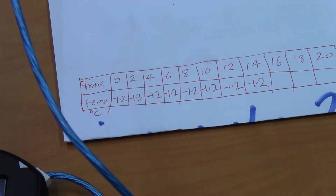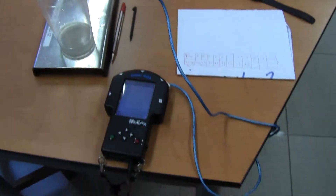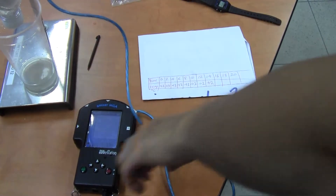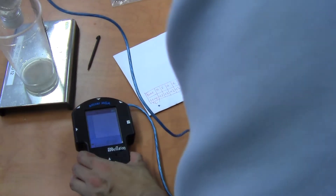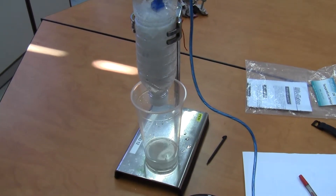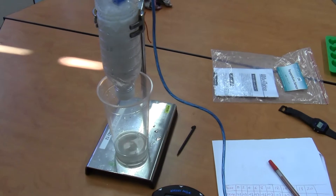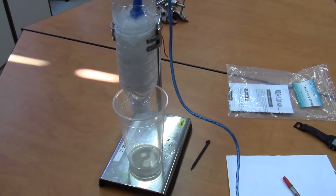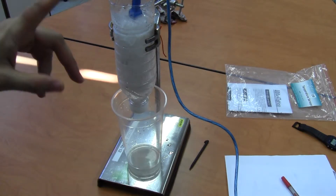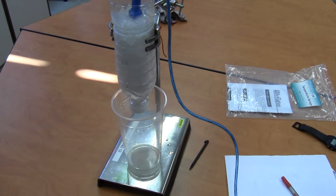But that aside, you can see that the temperature is remaining constant. It's still minus 1.2. They spread salt on the roads and impurities lower the freezing and melting points of water, so that here it's actually melting at minus 1.2 degrees Celsius instead of zero degrees Celsius. But the interesting thing is that it's still a constant temperature.